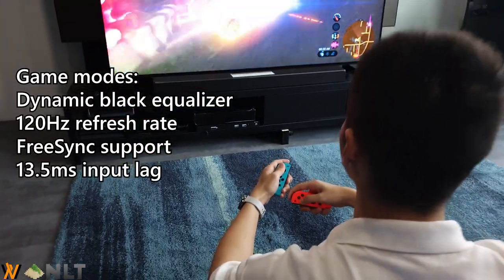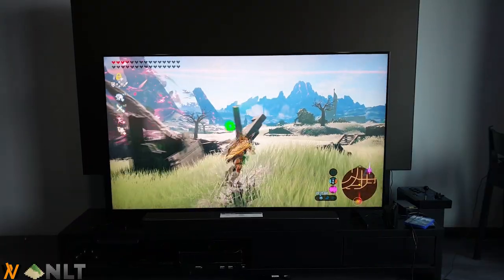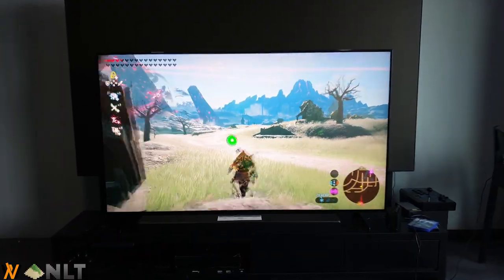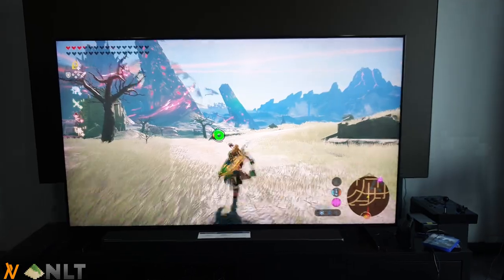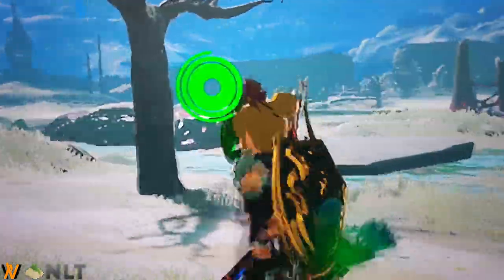I played Breath of the Wild with only my Joy-Cons and I did not find any sort of noticeable delay, which is amazing. We panned in with the camera and you can see that the lines on my character are sharp as well — it is just fantastic and the colors are amazing nonetheless.